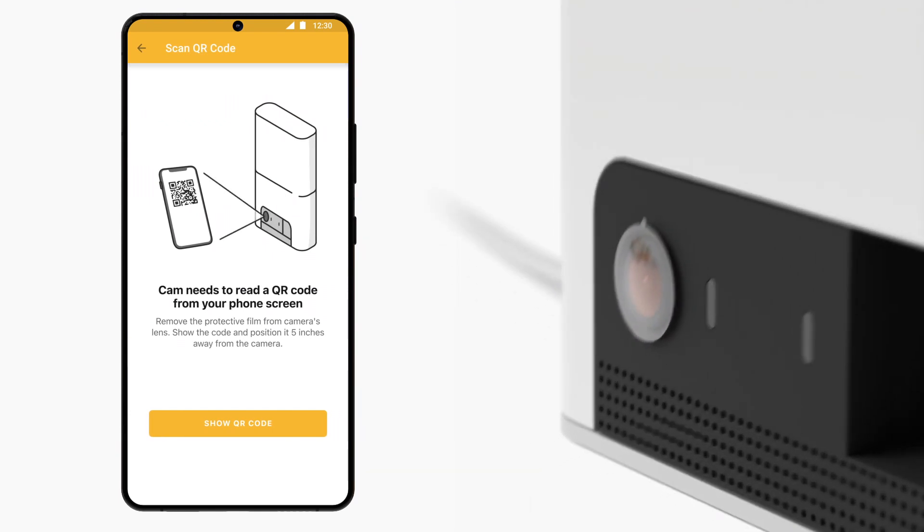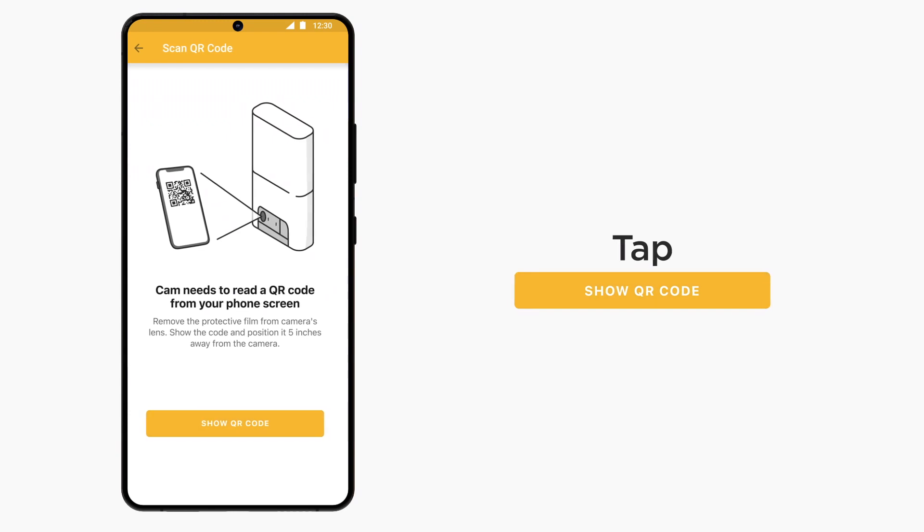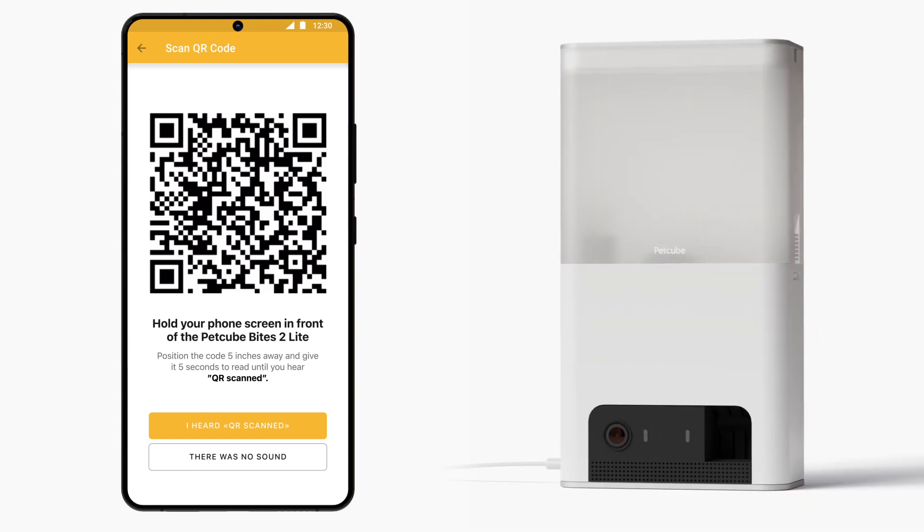Remove the protective film from the camera's lens and click the Show QR Code button in the app. The information you have provided about your Wi-Fi network will be generated in the form of a QR code, which PetCube Bytes 2 Lite will need to read from your phone screen.